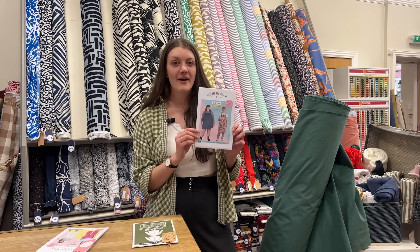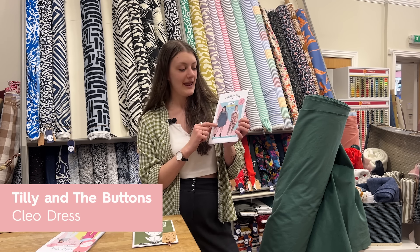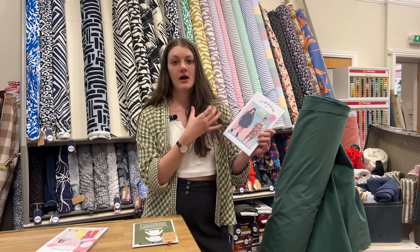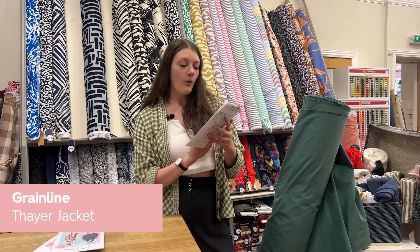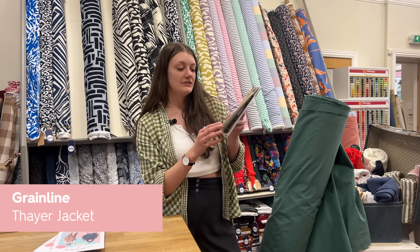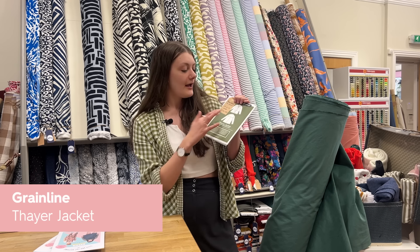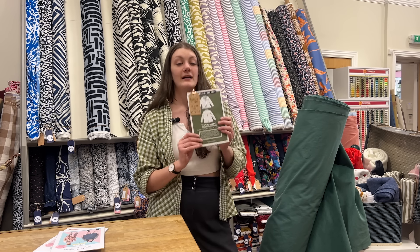Also the Cleo by Tilly and the Buttons — it's like a dungaree dress with two length options. We also sell the Kylie and the Machine dungaree kits so you can get the little dungaree buckle and buttons, which would look great with the fabric. Or finally the Thayer jacket — we do this in two sizes, 0-18 or 14-30. It's a really standard versatile jacket with a collar and a back yoke, and in this more lightweight fabric it would make a nice springy jacket.